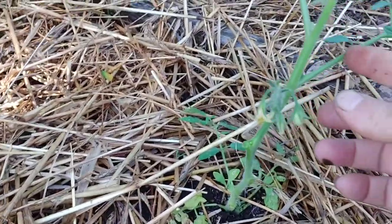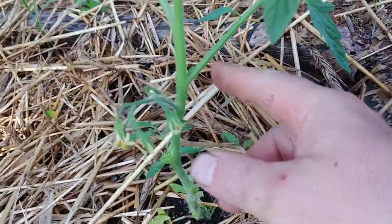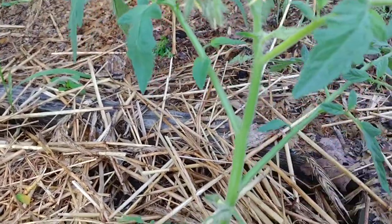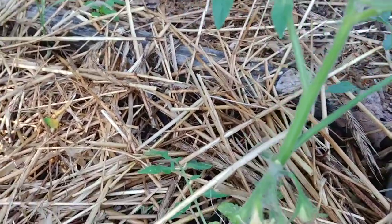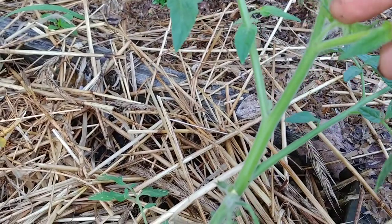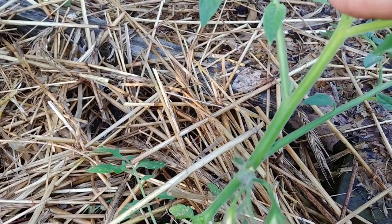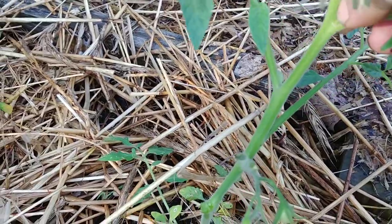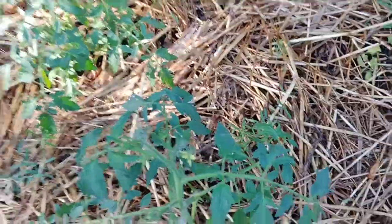What you're looking for is in between every one of these forks — you're looking to make sure there's not a sucker starting to come up. There's actually one right here. You've got the main stem, then you've got a limb coming out, then you've got a sucker. Pull that sucker off. Do that on every one of your tomato plants.